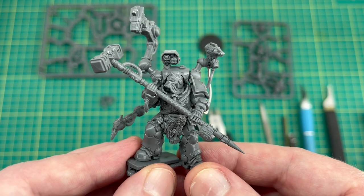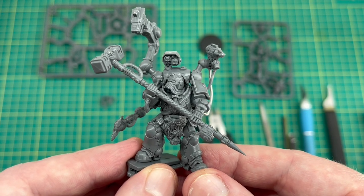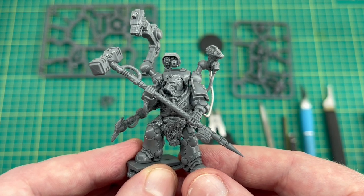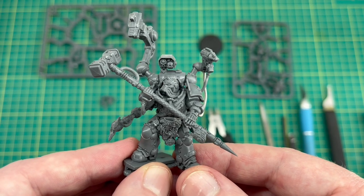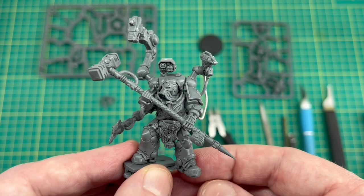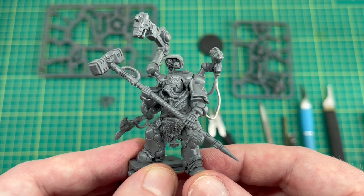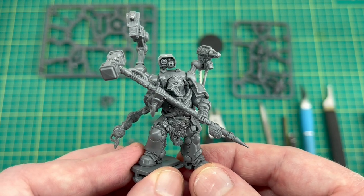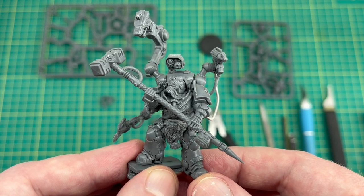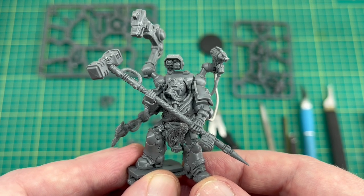I'll put this on the turntable so you can have a 360 look now it's finished. All that's left to say is thank you very much for watching. If you enjoyed this video remember to give it a thumbs up. If you're going to Warhammer Fest then hopefully I might see some of you there - I'll be posting pictures on Instagram and Twitter. If you do see me please come and say hello. I know I'm only a small channel but it's great meeting people in the hobby. Thank you very much for watching and I'll see you in the next one.